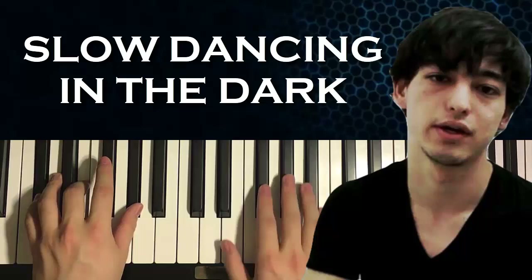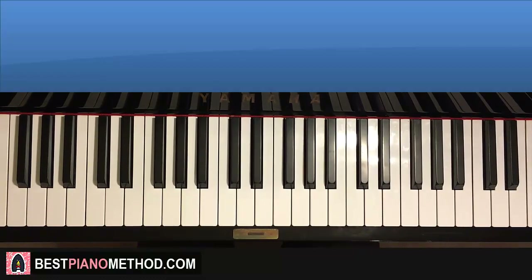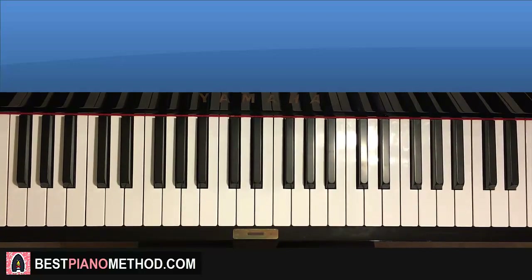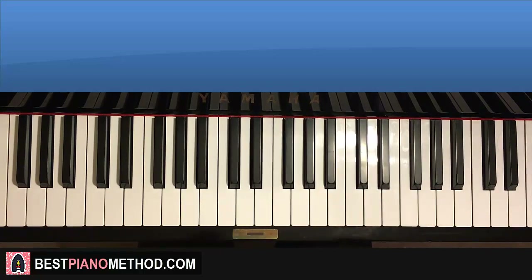Hello guys, this is AmarStyleMusic and in today's lesson, I'm going to teach you how to play this song called Slow Dancing in the Dark. We'll be teaching you how to play the instrumental section that plays pretty much in the whole song. So once you learn it, you can pretty much play and sing to it.